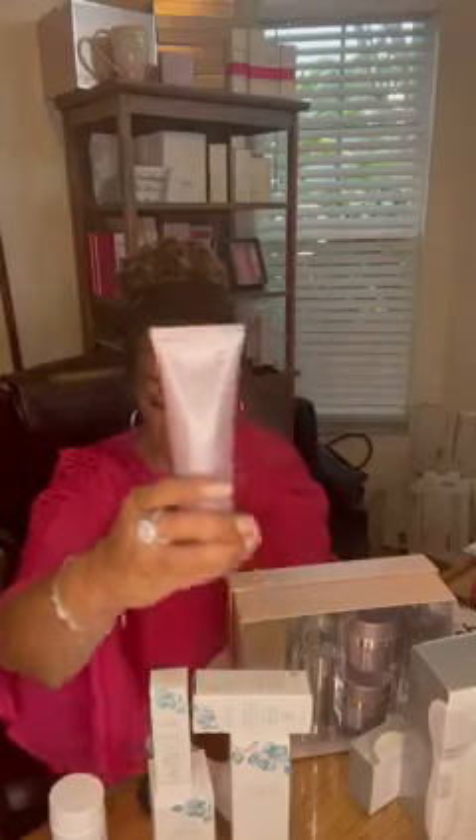Ladies, I'm only running this special for the next seven days. With the brush, you will get the all-natural cleanser for free, or you will get the Mary Kay Timewise Volume Firm cleanser for free. I put my website up there — you can reach me through there, or if you have any comments, feel free to add them in the comments section below.